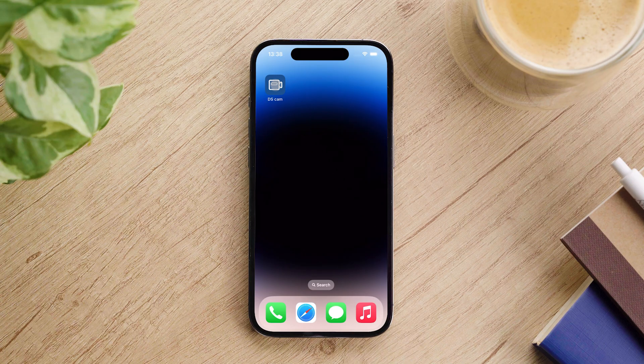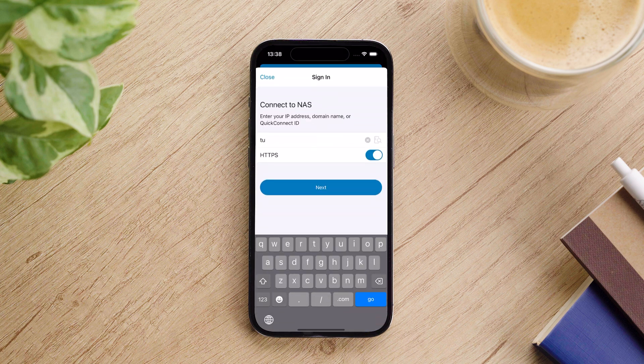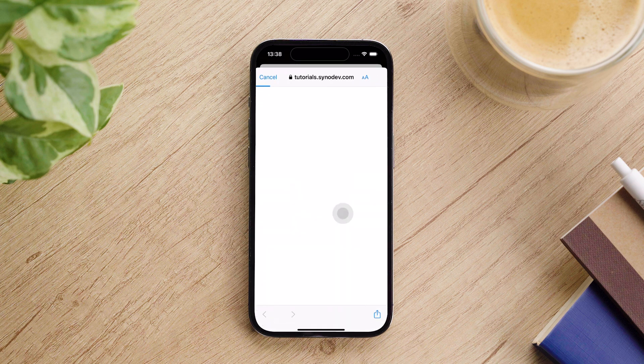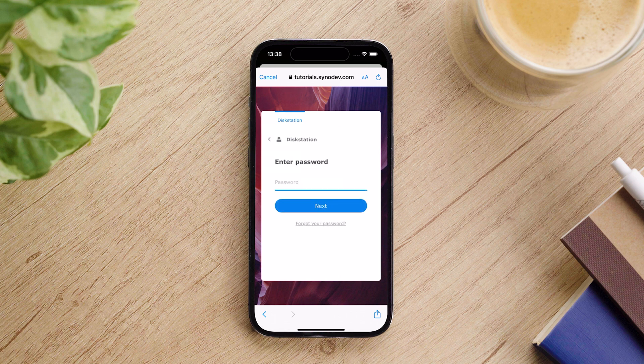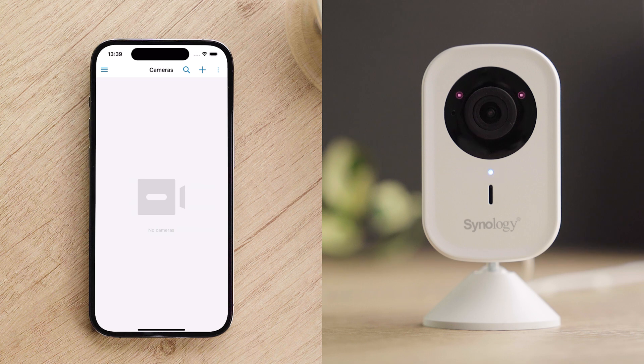Open the DS-CAM app and enter your DSM account username and password. Before connecting the camera, ensure that it is powered on and the blue LED is flashing, indicating it is ready to connect. Also, make sure that Wi-Fi and Bluetooth are enabled on your phone.